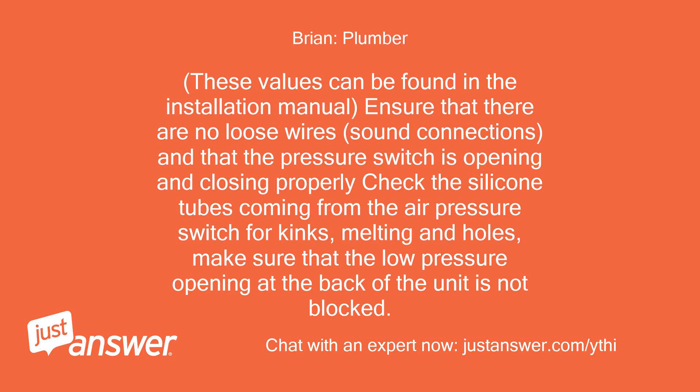Ensure that there are no loose wires and that connections are sound, and that the pressure switch is opening and closing properly. Check the silicone tubes coming from the air pressure switch for kinks, melting, and holes. Make sure that the low pressure opening at the back of the unit is not blocked.